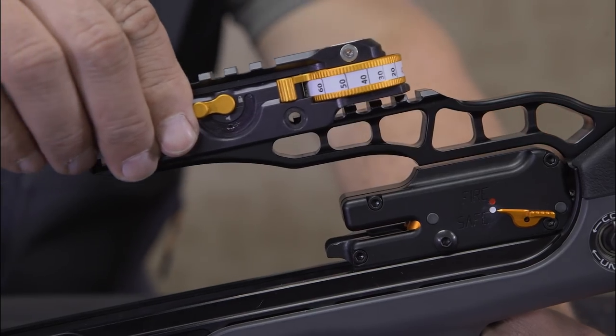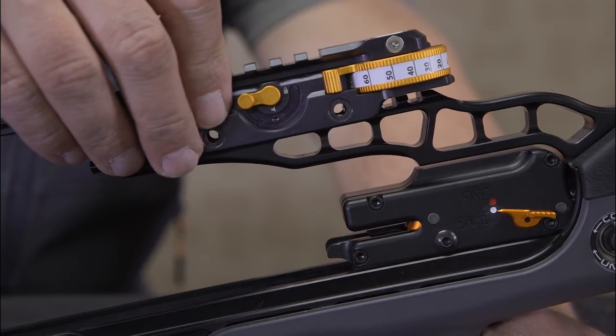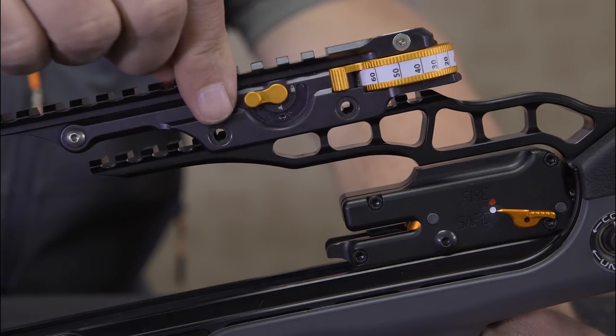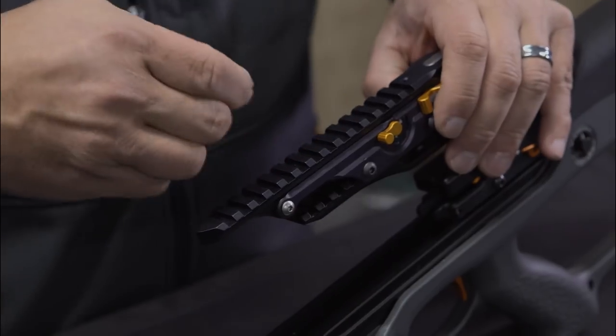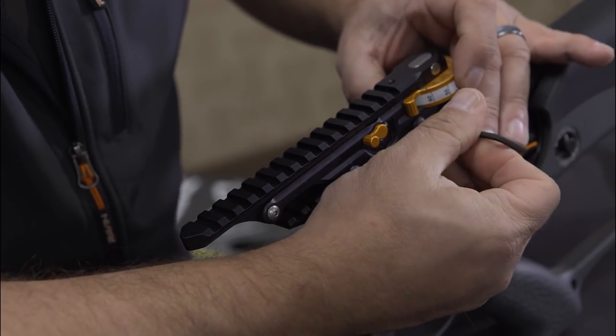Step 1. Mount the jackplate to the scope rail in this approximate location using the two screws and nuts provided. With a 1/8 inch Allen wrench, firmly tighten the screws.